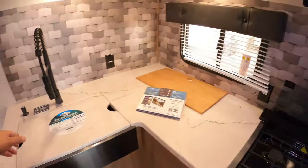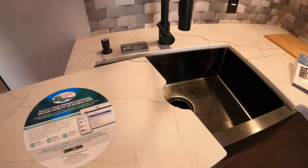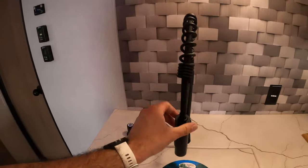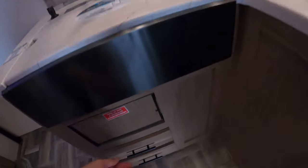Great counter space here. We have a one piece under mount stainless steel sink — much more sanitary than plastic and easy to keep clean. High rise faucet here too. Great storage up top and drawers down here.